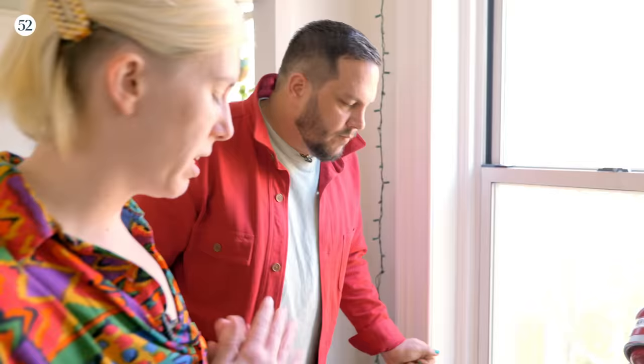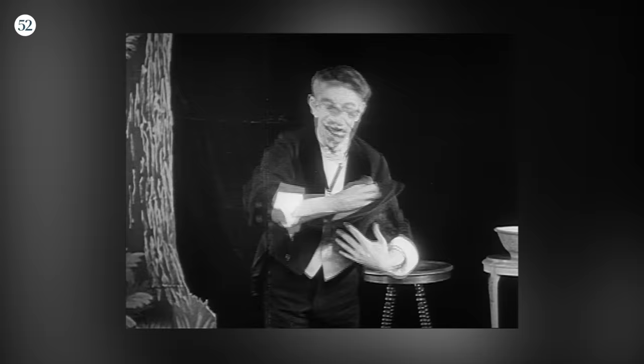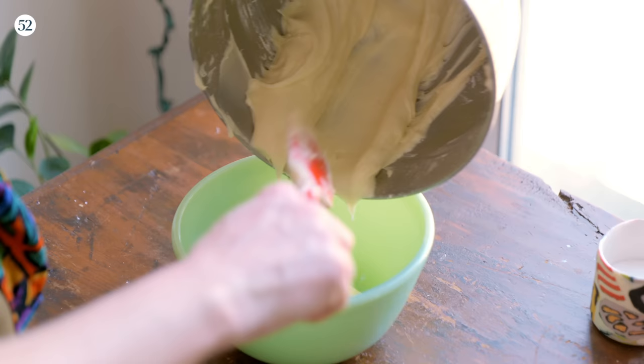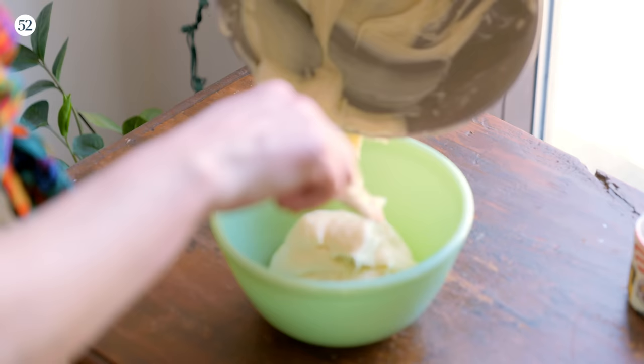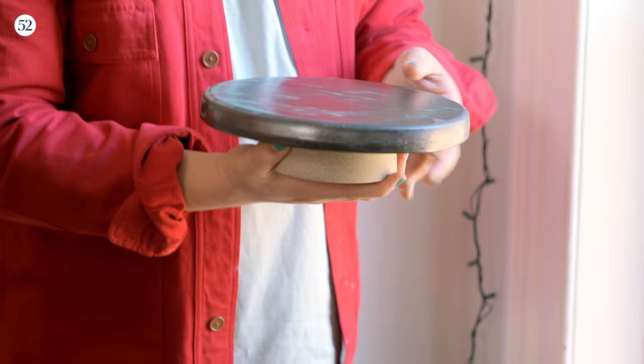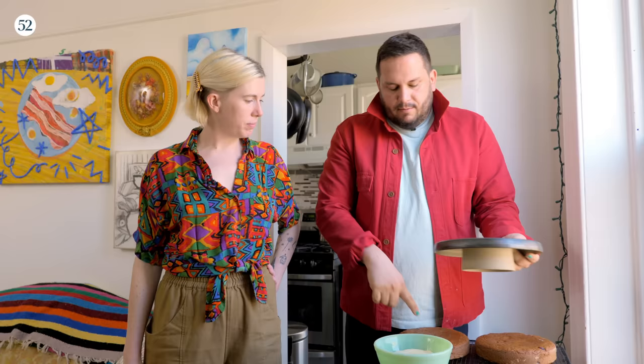We can start our frosting. It's just a basic cream cheese frosting that I stole from another recipe on Food52. I'm resisting the urge to put my finger in it. So we're frosting. Can we talk about this cake plate? Did you make it? I made the cake plate — the top is just this beautiful glaze, like a green. It's going to be so pretty with this. And it also goes well with your new jadeite.